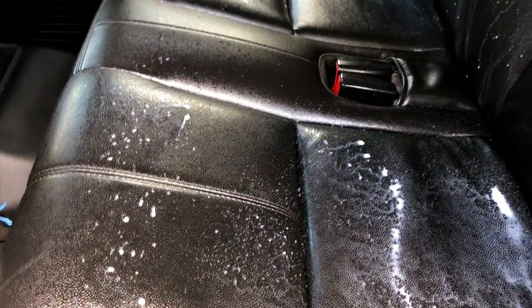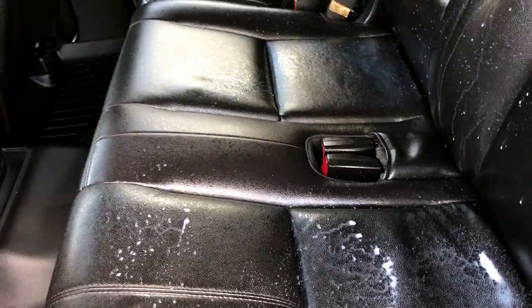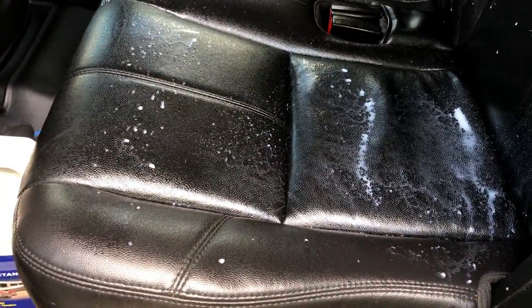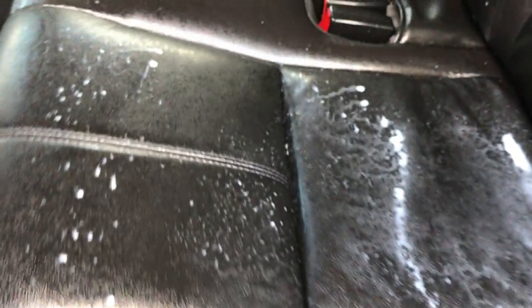We are on the 2009 Yukon 4WD SUV and the seats are really dried out. Nobody put any conditioner on them. What we do on the really dry seats is spray it down and let it set.